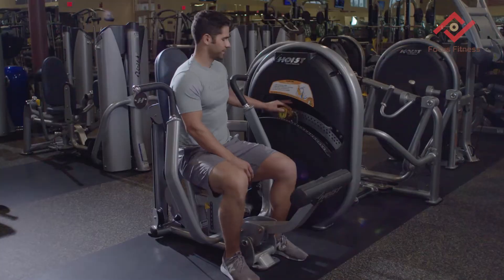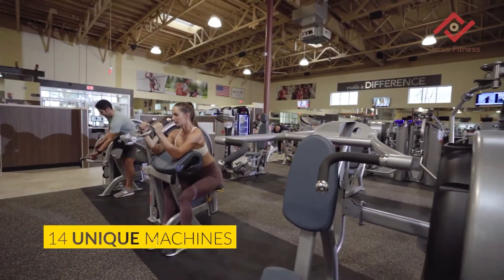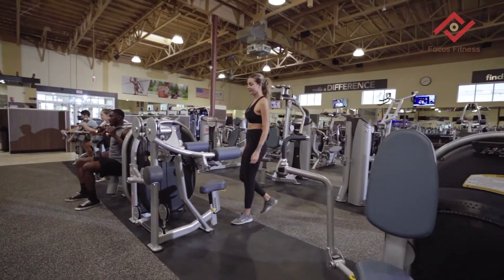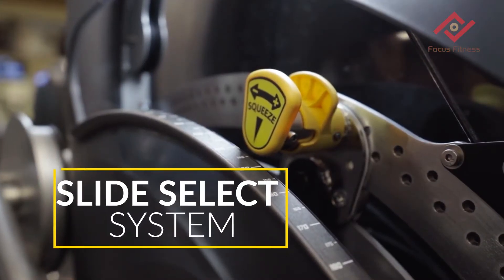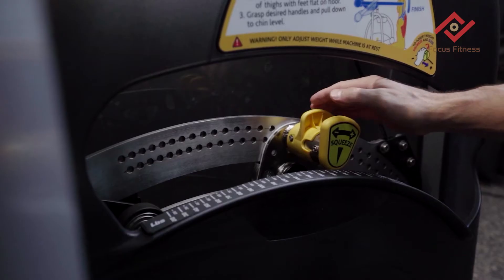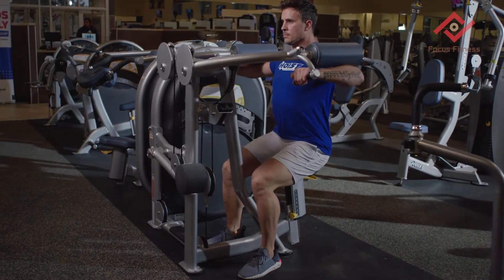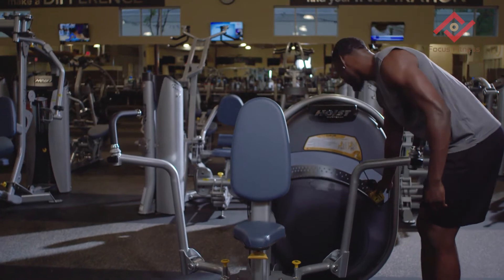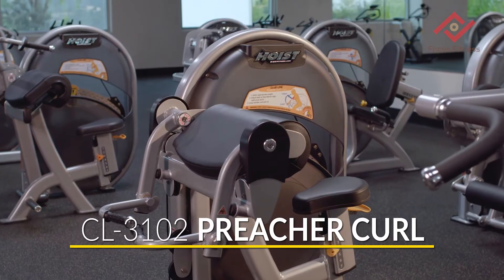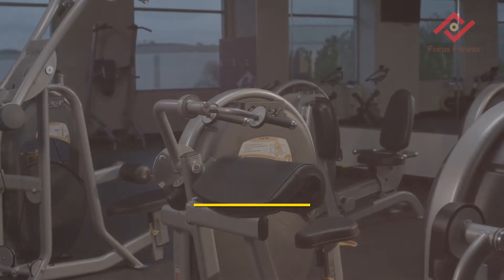Revolutionary and compact, introducing the Hoist Fitness Clubline — 14 unique pieces whose minimal footprint helps you capitalize on space and maximize ROI in your club. The revolutionary slide select system eliminates weight-on-weight contact with a solitary weight system and no removable pins. Just slide, select, and start your set.